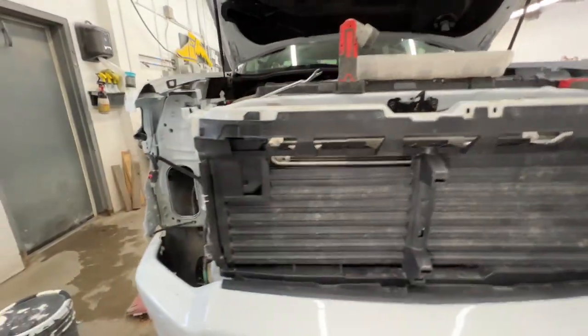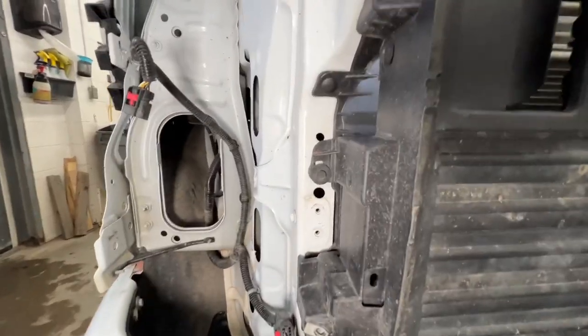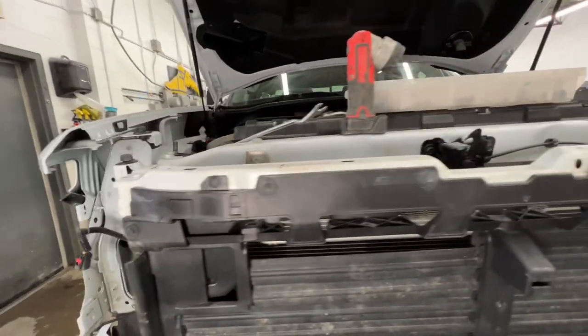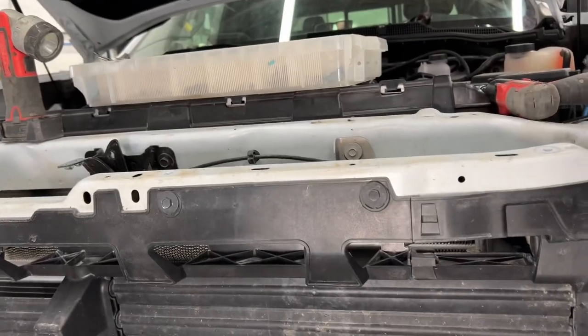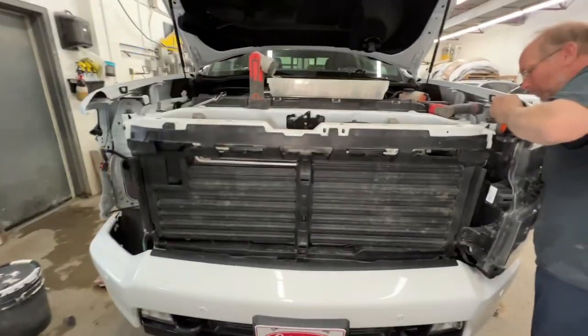As you can see, the grill snaps in — see those rectangular slots? Those are snaps. I'll show you in a bit where the grill clips in, and then it's screwed in on top of that with extra 10 millimeter head bolts to get those flaps out if you need to get to your radiator or whatever.